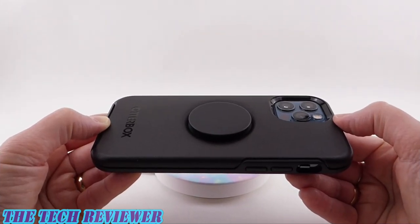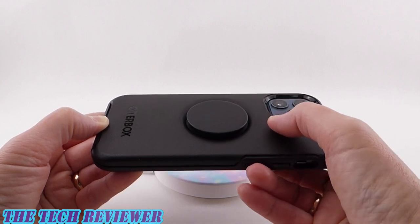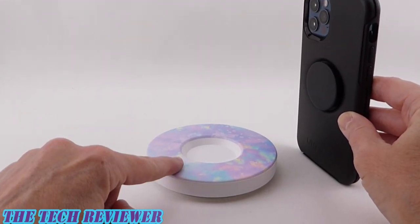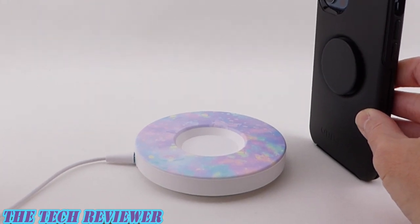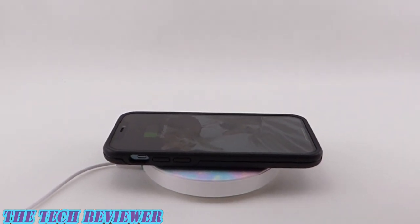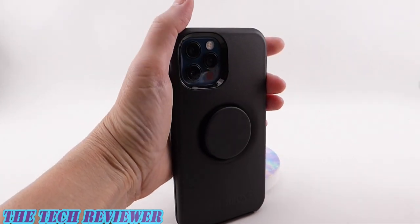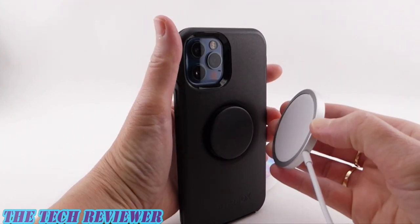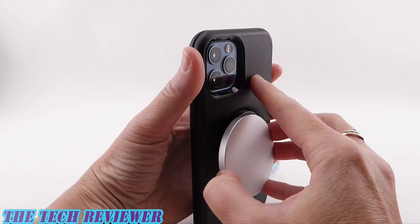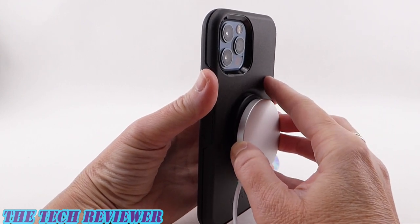One additional drawback is in the area of wireless charging — you're probably going to need to remove your pop top to do wireless charging with this case, unless you have a specialty wireless charger like the Pop Power by PopSockets, which is designed specifically for cases with a pop socket attached. As for MagSafe charging, not only will this not work with the pop top attached, it's really not going to work with the pop top removed either because the case is simply too thick. So if you're a real fan of MagSafe charging, this is probably not the case for you.